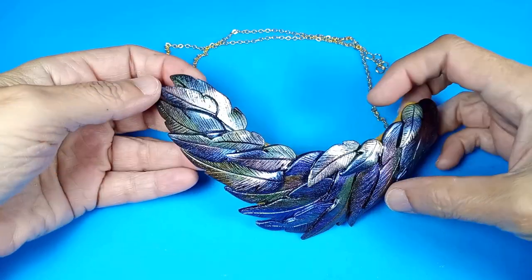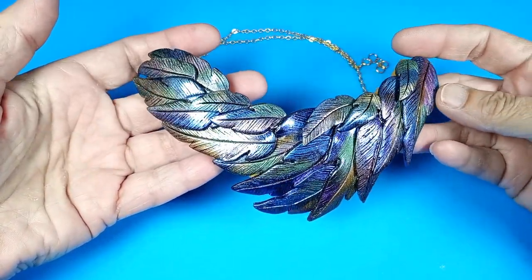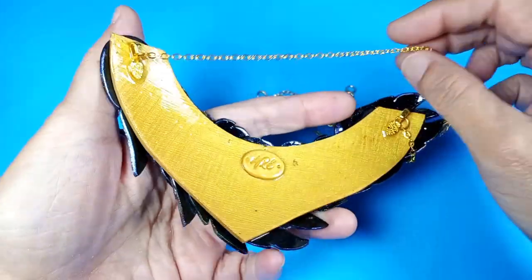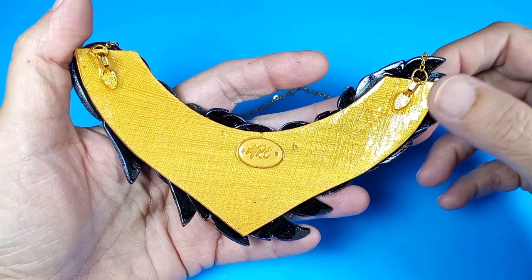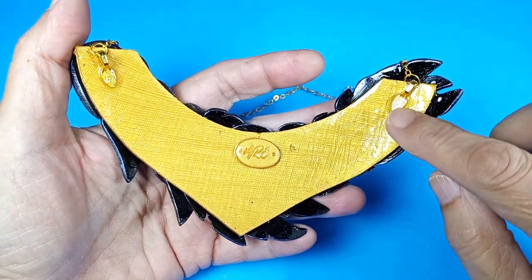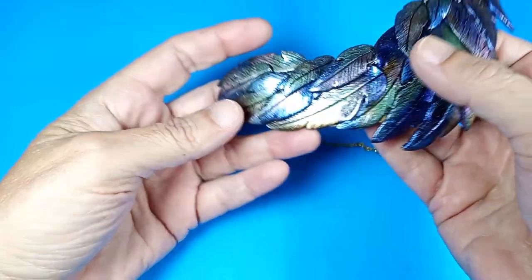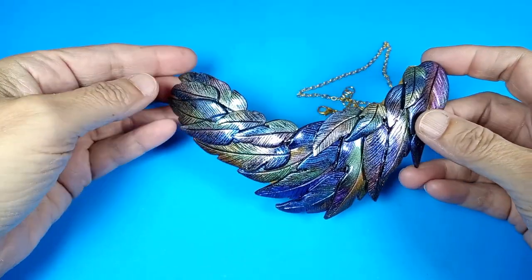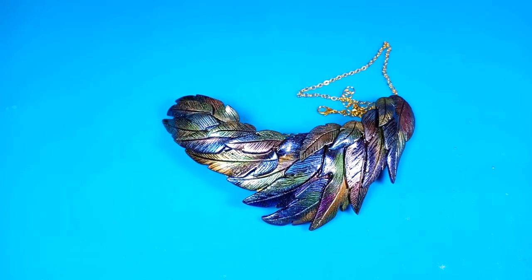So here we are at the end of another tutorial. This is our completed piece, front and back. I didn't want to drill into the piece and I didn't want the connections showing, so I used my smallest bales to hold the chain in place. And there we go, completely done. I hope you enjoyed this tutorial. If you did, please like, share, subscribe, leave a comment if you like, and I will see you next time. Thank you.